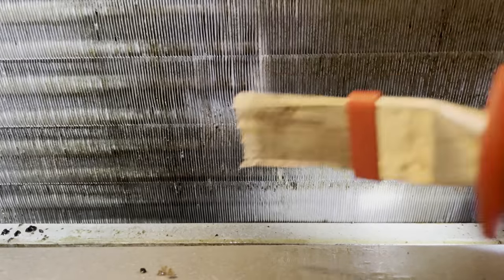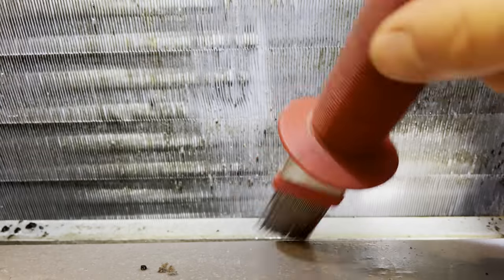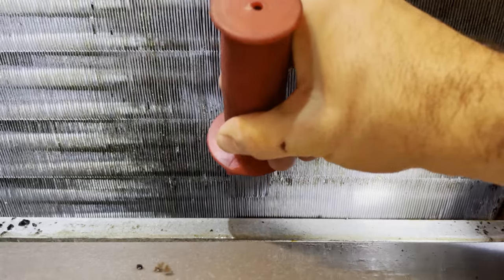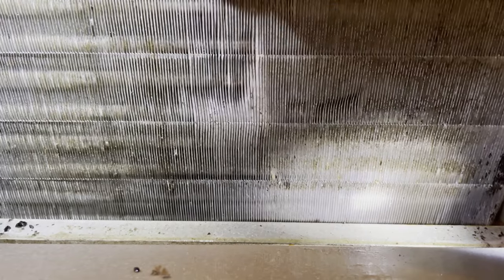If you want to take things further, this is an HVAC fin comb. If your coils are starting to warp like this, sometimes you can use this to straighten them out, which will allow a little more airflow to go through.